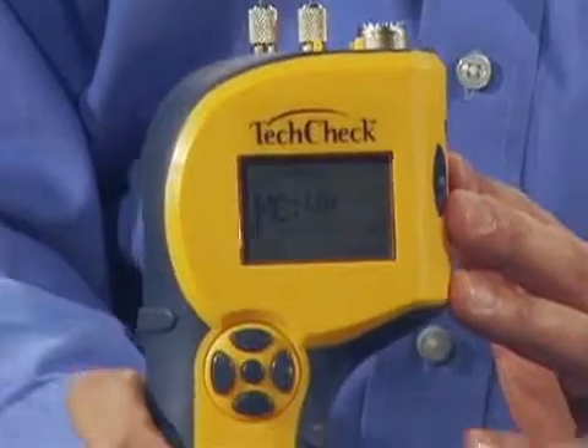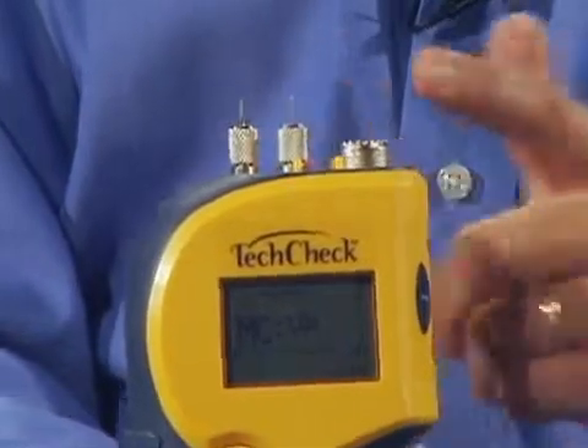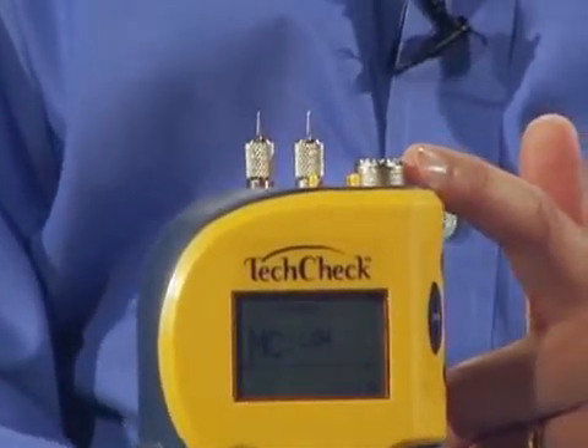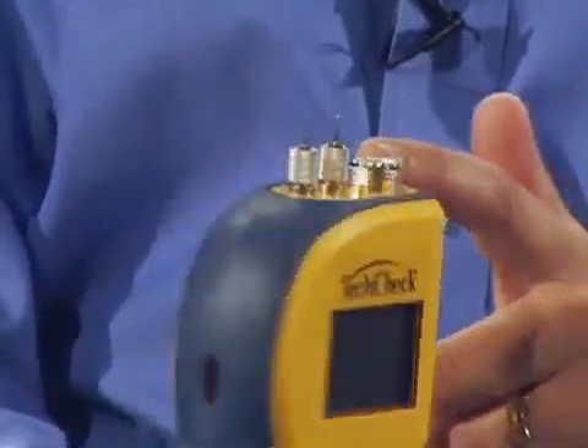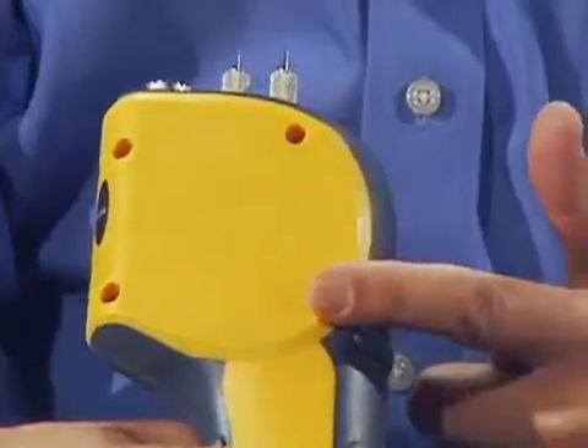The TechCheck from Delmhorst is a simple two-in-one moisture meter that anyone can use. It features pins mounted on top of the unit, or a connector on the side where you can attach any of our electrodes for different applications. It also features a non-invasive scan portion on the back.